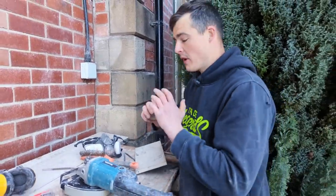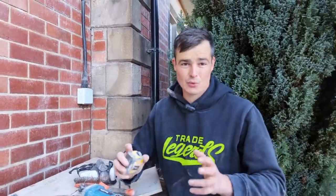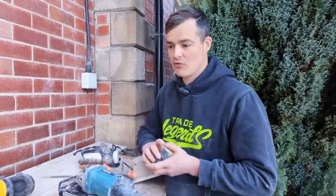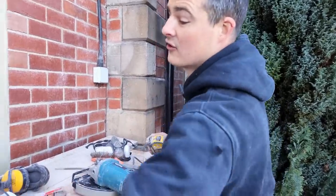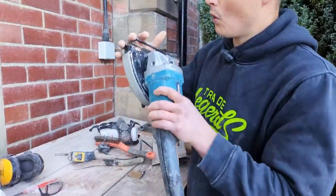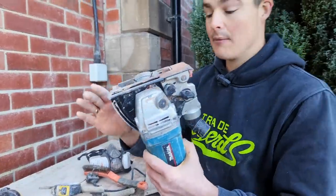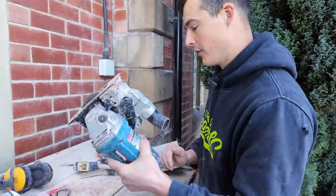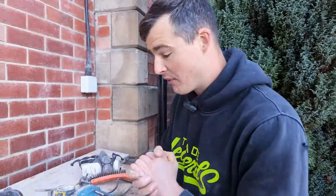The cutting depth we're going to be trying to achieve is about 28 millimeters for when we initially grind out the joints. You can achieve that really easily using a grinder, or you can just set your wall chaser to that correct depth — it's really easy to do with one of these, but they will set you back a few quid.